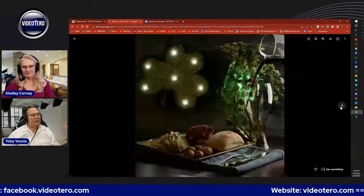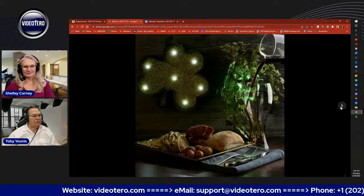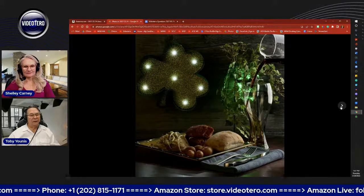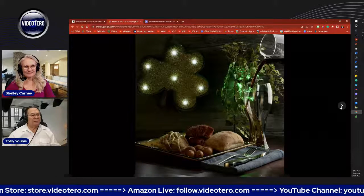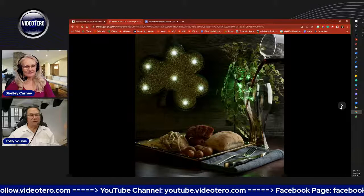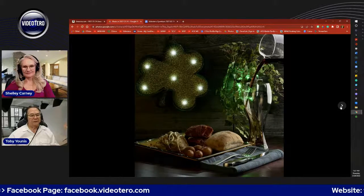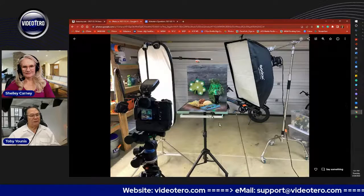This is the same setup at the same time, again styled by Shelley — our corned beef and cabbage. Someone asked in one of the rooms where we get all our props. I get props at thrift stores and antique stores. Antique stores are always more expensive, but there are things you just don't find in thrift stores that you have to find in antique stores. This is exactly the same lighting — the only thing that changed is I moved the camera from one side of the room to the other.